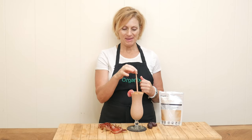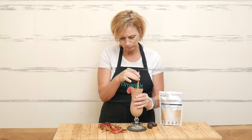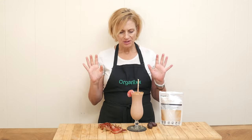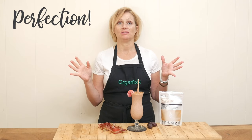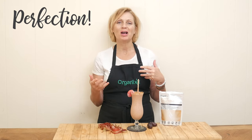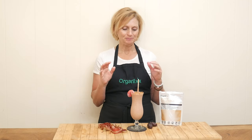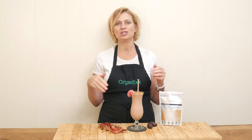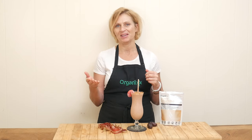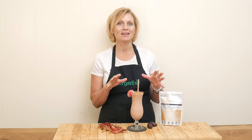Looks amazing and I cannot wait to give it a taste. That is perfection. Perfect amount of sweetness. I love the strawberry and then just a little bit of tartness from the rhubarb. Wow, the thickness is perfect too. The chia seeds obviously will help thicken it up a little bit. You're always welcome to add in ice if you'd like.